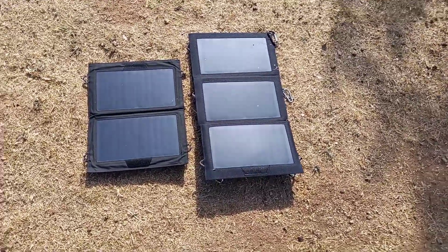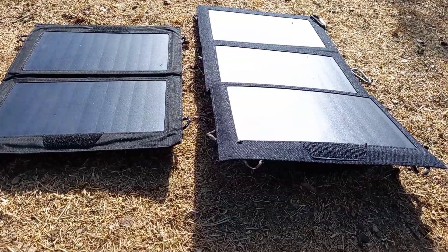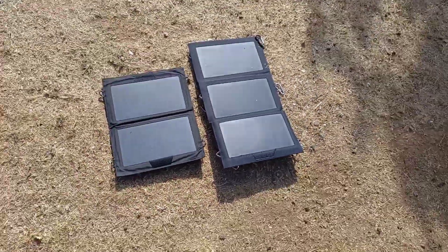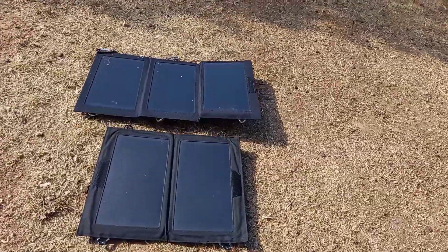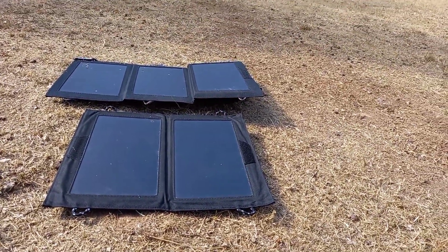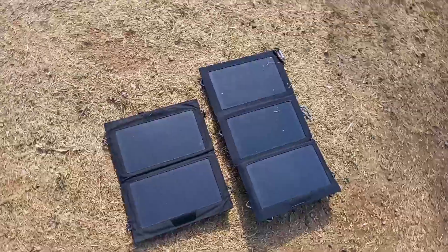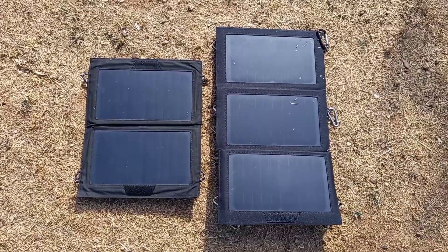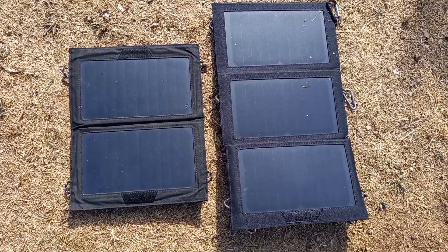We are reviewing the solar panels made by Forklaz, which is a French brand. These products here that I'm showing you guys are sold in Decathlon. On my left we have the 10 watt version, and on my right we've got the 15 watt version.